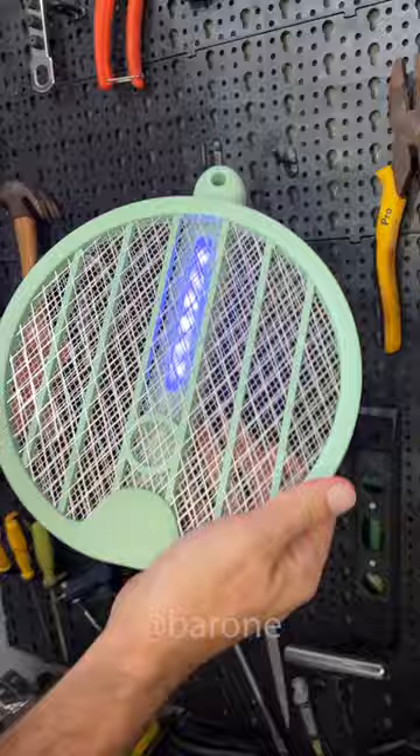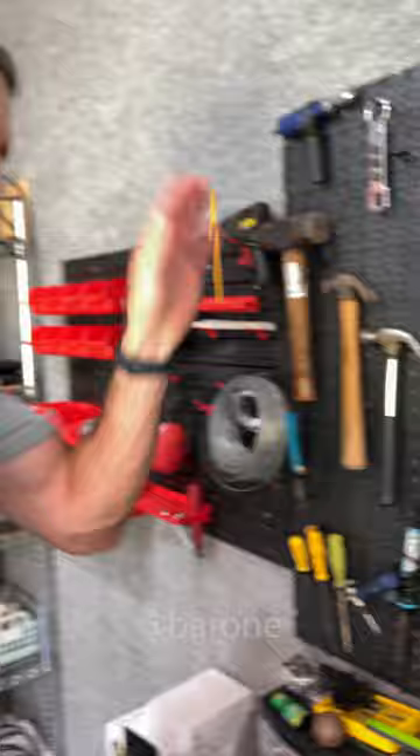For the second part of the test, we are going to put it here and leave it with the UV LED on. So let's leave it on for today and tomorrow, maybe.